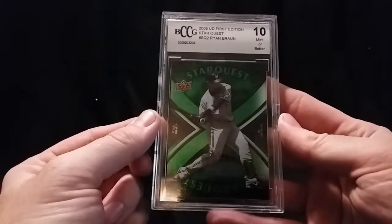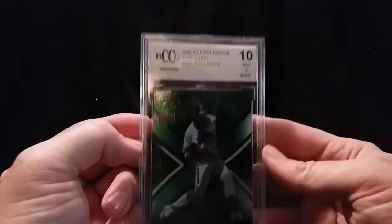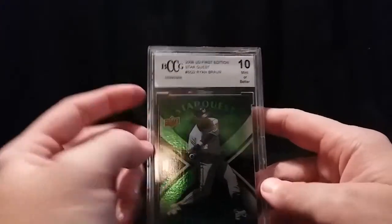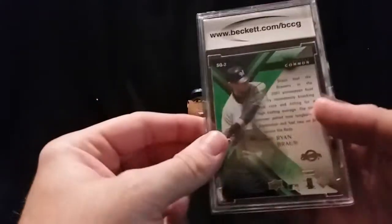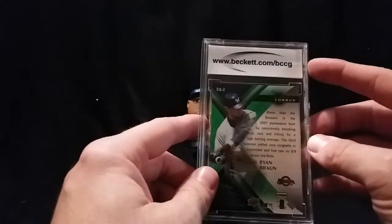Alright, and finally, the graded card that I got is Ryan Braun, Upper Deck Star Quest. Mint 10. It's a 2008 Upper Deck First Edition Star Quest, Ryan Braun, Mint 10 — very nice. So it's a BCCG, which apparently is Beckett.